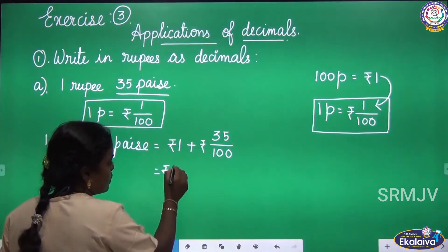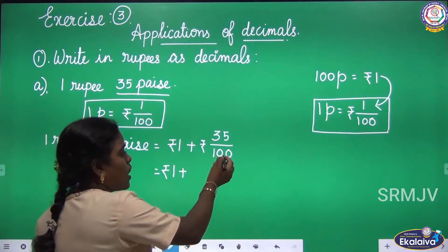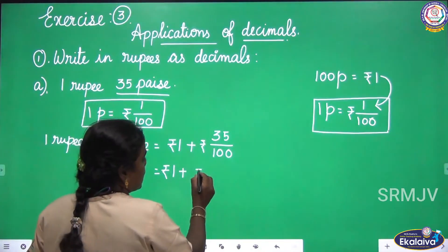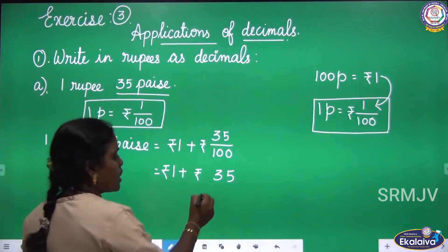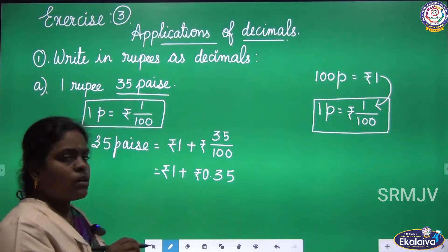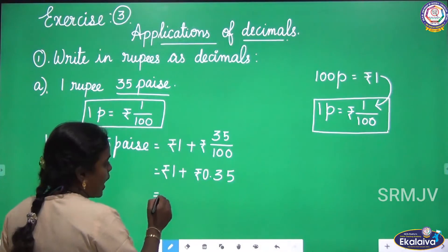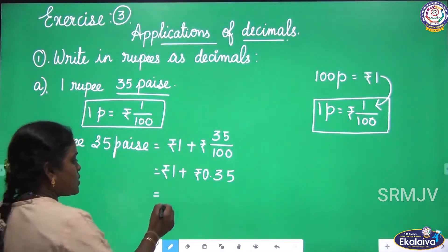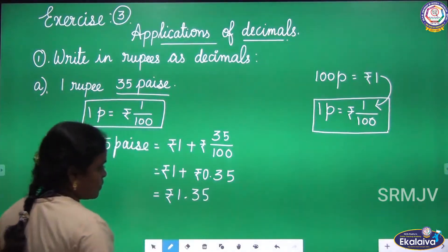Rupees 1 plus rupees 35 by 100. In the previous exercise, we learnt that if the denominator is 100, you just write the given numerator with 2 digits before a dot. So rupees 35 by 100 equals rupees 0.35. That is 35 pies. Now add the numbers: rupees 1 and rupees 0.35.